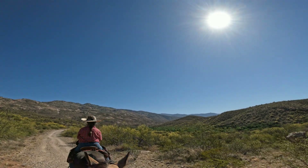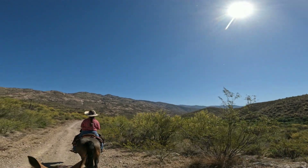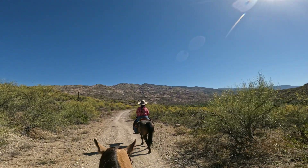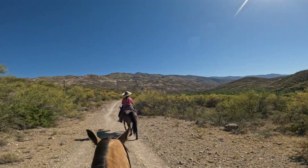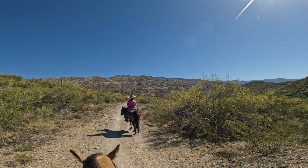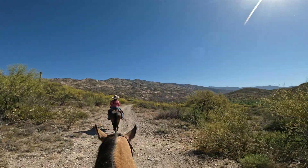We've got some really pretty landscape, riding up to the foothills of the Rincon Mountains. All of the mesquite trees are leafed out now, and the Palo Verde still has some yellow flowers on it, but just about gone by for their season.